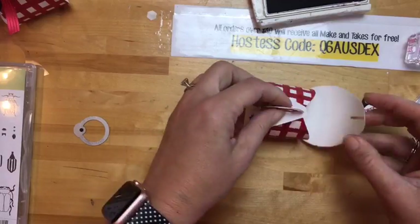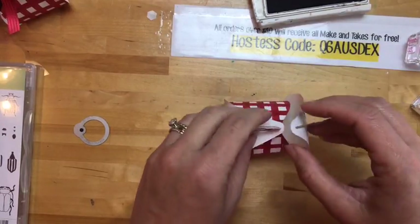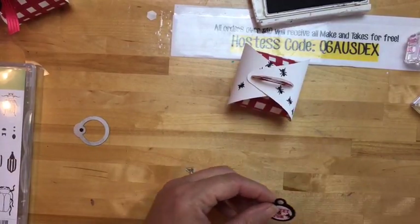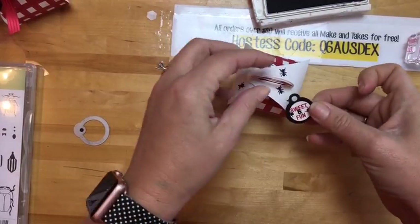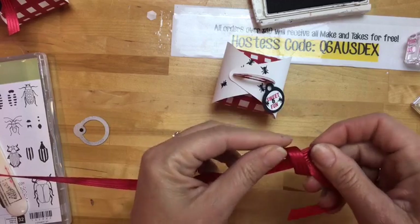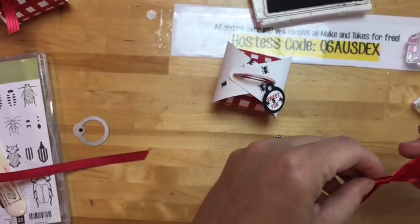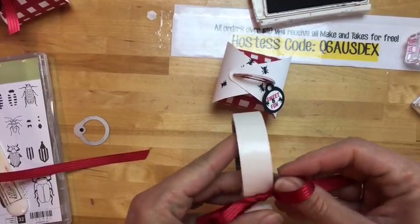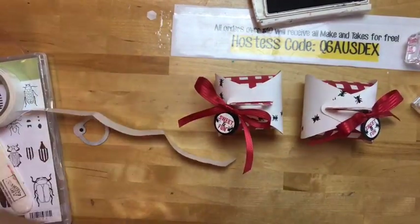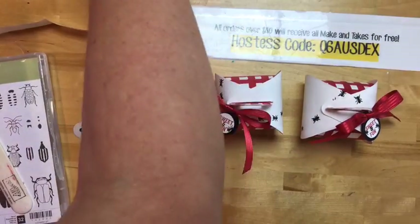When you put something on the curvy keepsake box, think about how the person's going to open it. The side they open first — if you stick your tag on top of that, it'll pop off. Make sure you stick it to the side that opens first. I'm using a dimensional and then a real red satin ribbon bow. There they are — so cute, fun, perfect for upcoming summer or spring picnics!